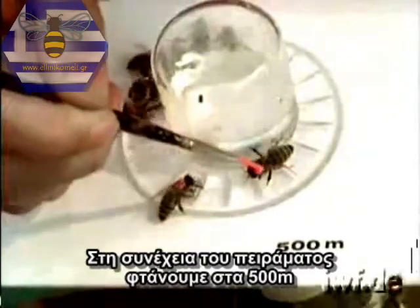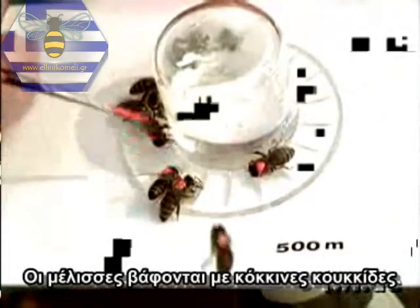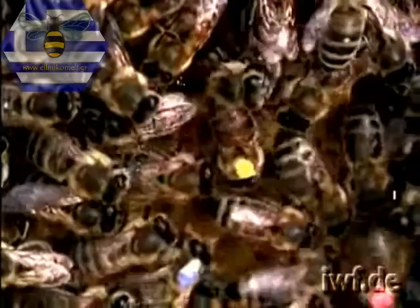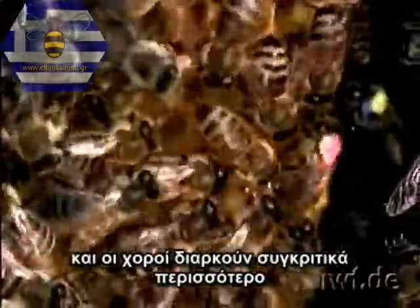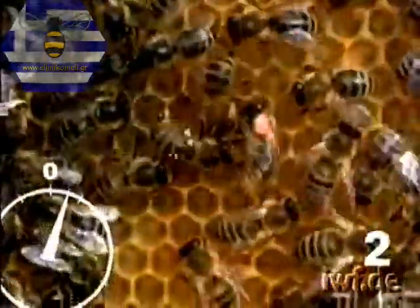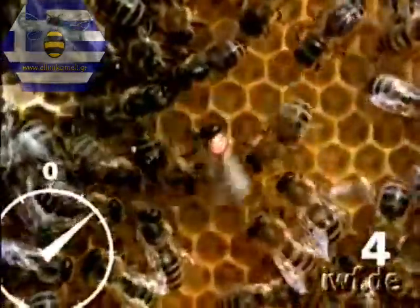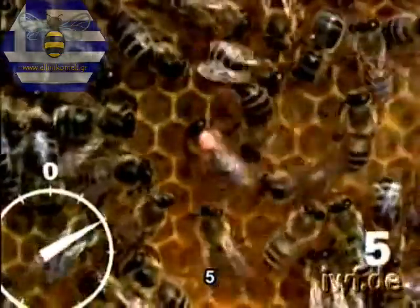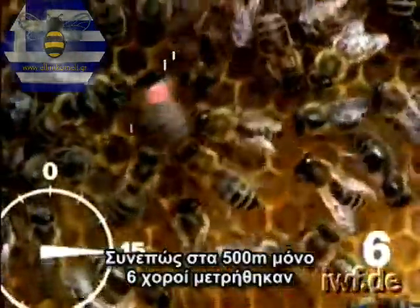In the course of the experiment, the 500-metre mark has now been reached. The bees are marked with red spots. The dance rhythm is even slower, and the waggle run takes correspondingly longer. One, two, three, four, five, six. At 500 metres, therefore, only six runs are counted.